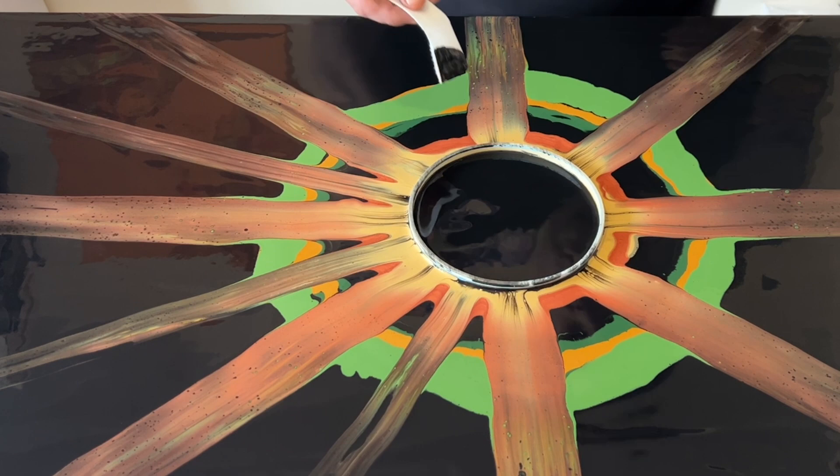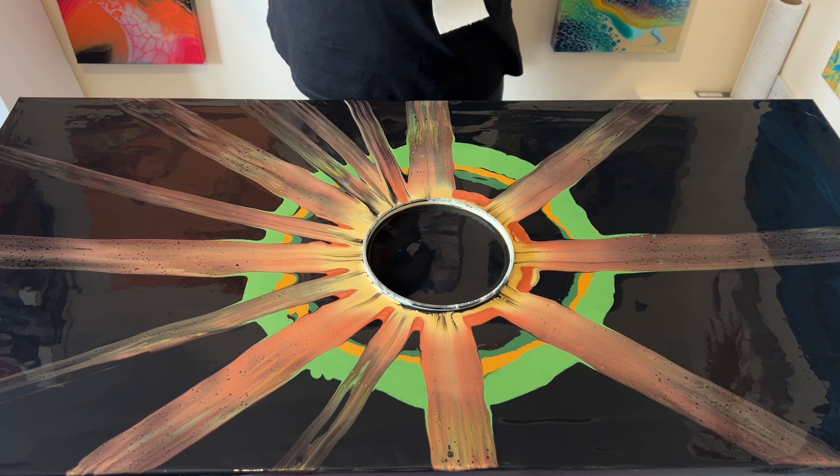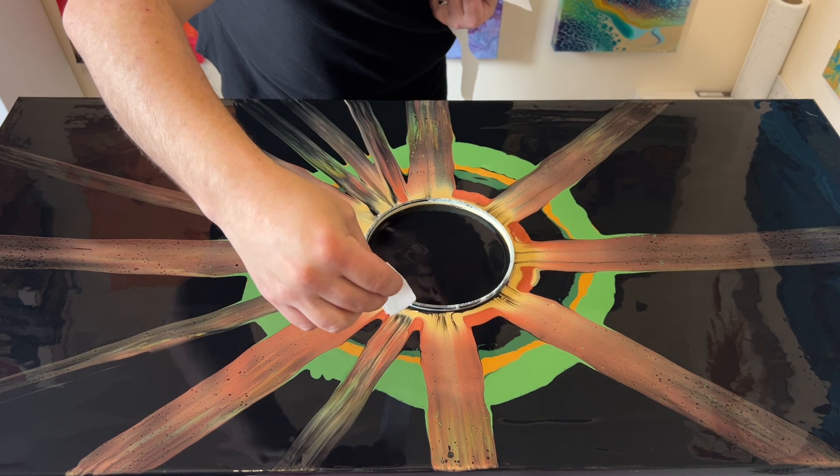Keep it dry — just kind of tap it in the middle to let it touch the surface of the paint, and allow it to glide across the surface. Don't be too heavy-handed; don't feel like you have to really drag it across your piece. Just allow it to lay on top and glide as you move it with your hand.